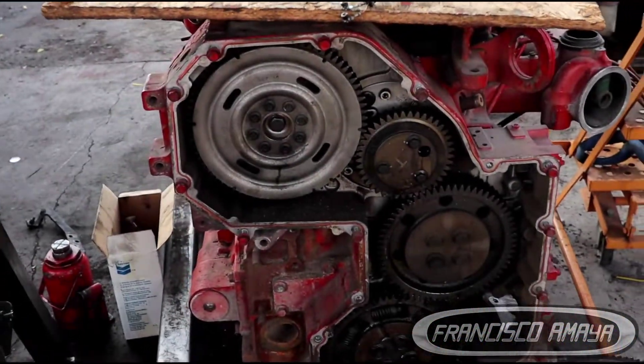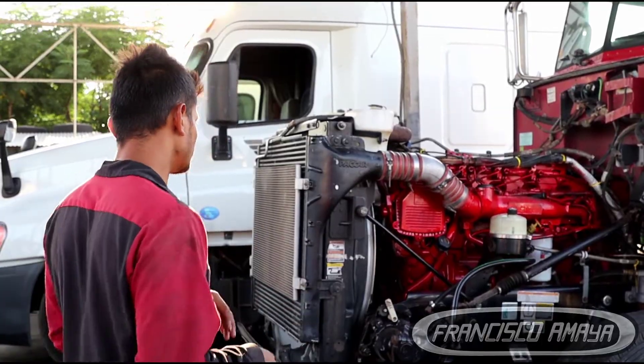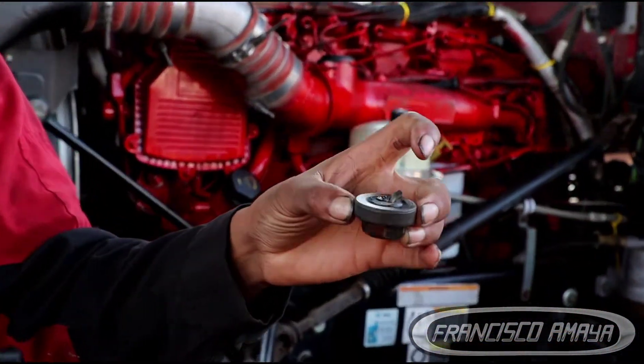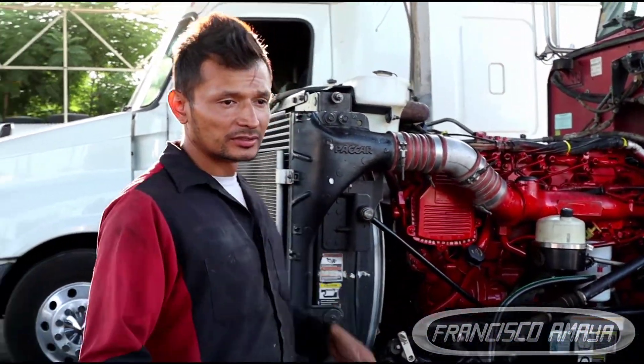The problem with these three engines right here is that they all have one thing in common — they all have crankshaft problems. The crankshaft and the bearings spun at the same time, which causes the engine to stop rotating and the engine is gone. The engine that is mounted on the truck has broken cylinder head bolts, which is an issue because the engine cannot run. You can see how the bolts are broken.